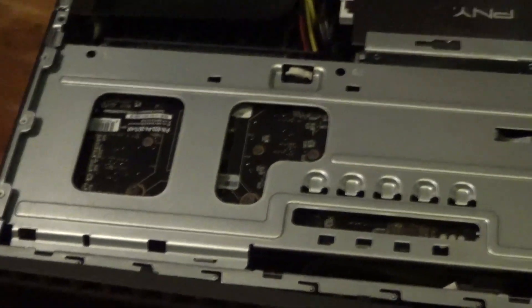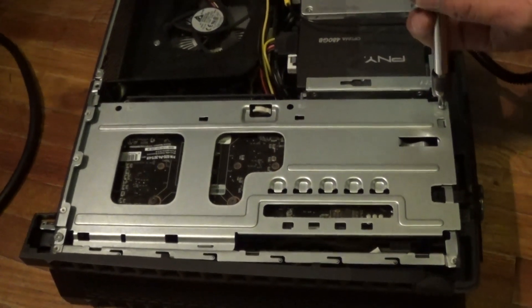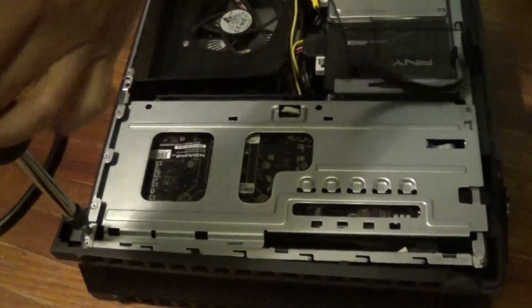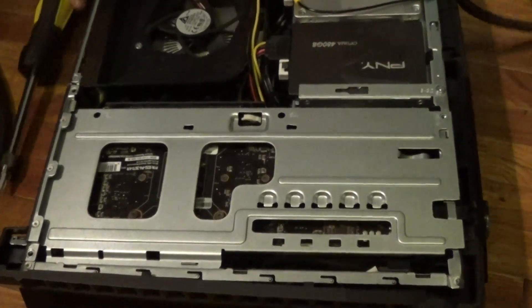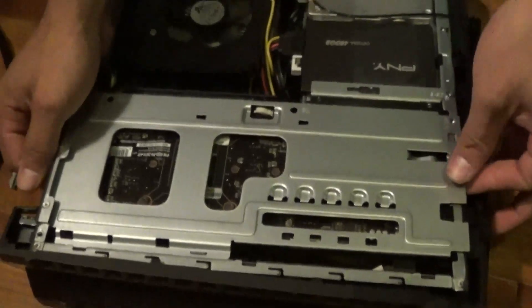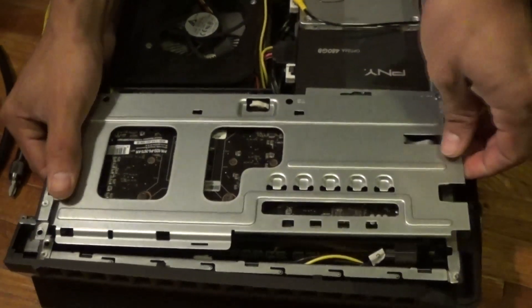You start off by taking these two screws. Be careful not to drop them in there because they can be a hassle trying to get them out. Now that those are off, you just want to pull it up — it could be a little bit difficult, but try not to force it or break anything. This should be pretty simple.